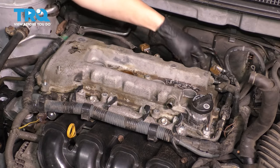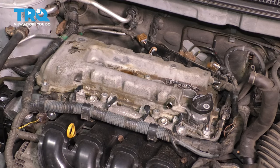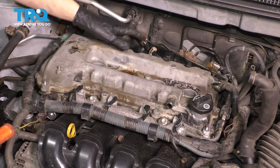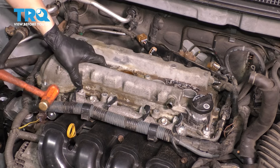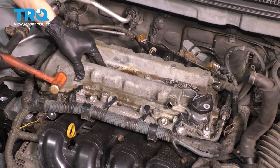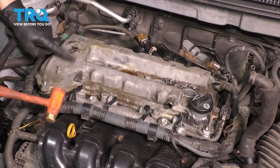Now you can pull up on the valve cover. It's most likely going to be a little stuck just from the rubber gasket being on there for a while. You can very gently pry it, but there isn't a lot of area to pry on. I like to take a small rubber mallet and just as I lift up, give it a couple of taps. Don't use anything other than a rubber mallet because this will crack.